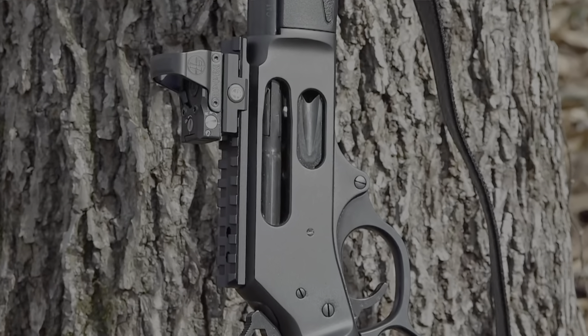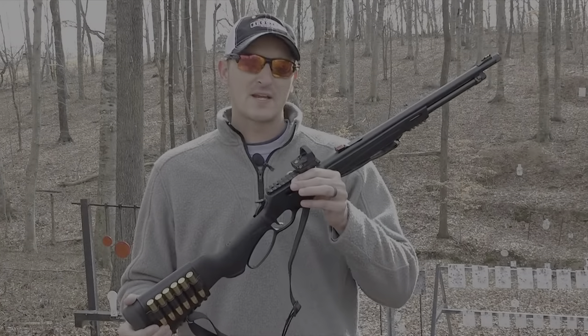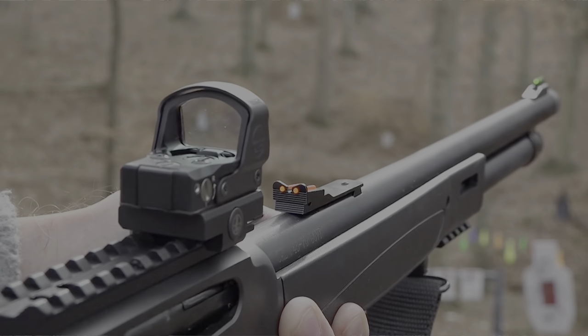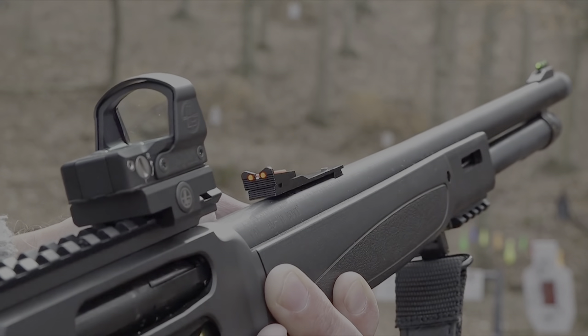The receiver is drilled and tapped for a rail if you want to put a red dot or an optic of your choice. The X-Gun has fiber optic sights both on the front and rear of the rifle, which will allow for quick target acquisition.